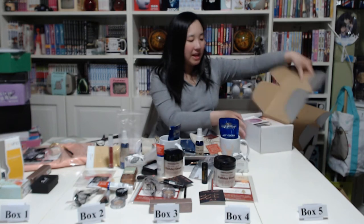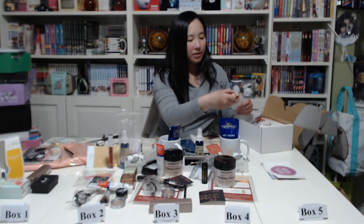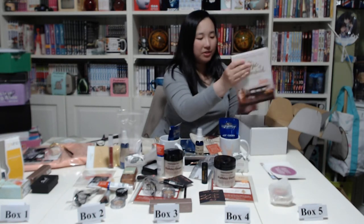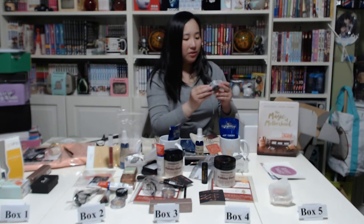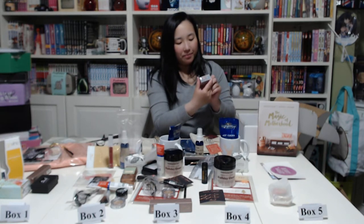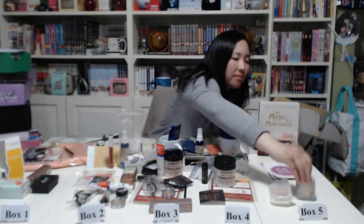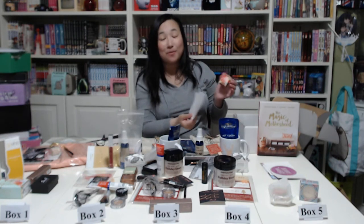And next, the last box. The inserts again. Then we have the frankincense and myrrh soap we saw before, and the same book 'The Magic of Motherhood.' Then a new one — fair trade, organic, vegan, cruelty-free raw finishing powder, gourmet powder body treats. I don't know what that is — it's probably a makeup item. Next we have a second bar of frankincense and myrrh soap.